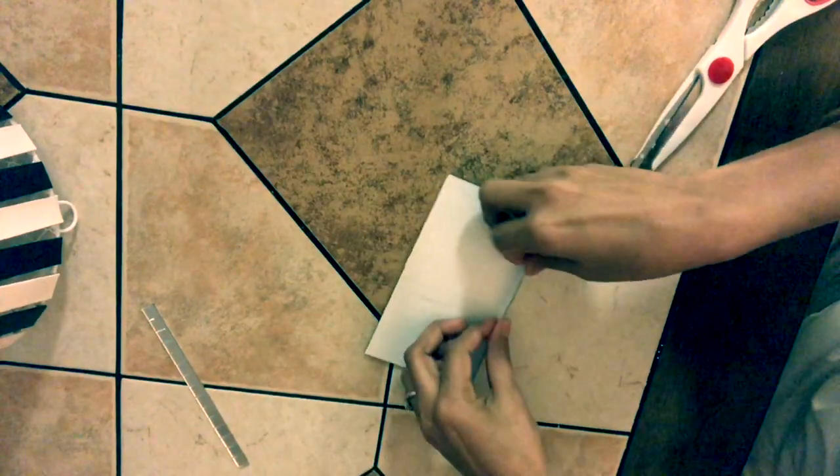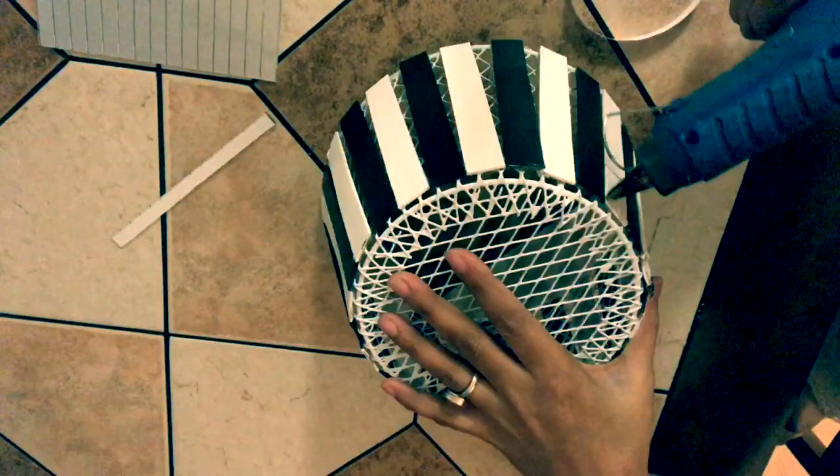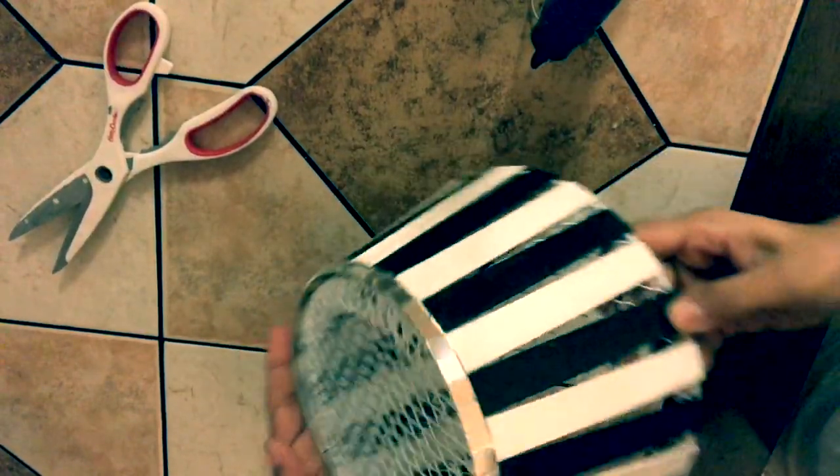Now cut the mosaic stickers and glue them on the top part of the fruit basket — this is how it looks. For the bottom, if you want, you can glue the mosaic stickers as they are. I decided to glue mirrors only on the gaps between the popsicle sticks, like this.